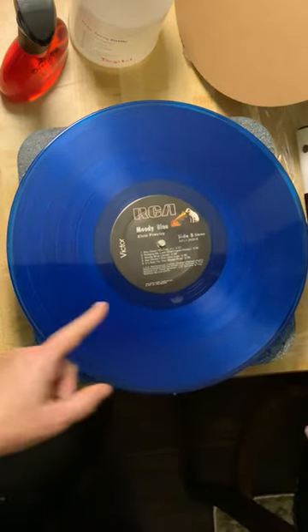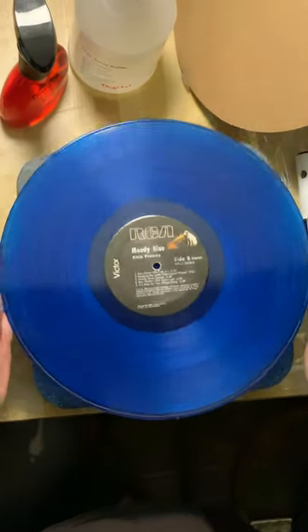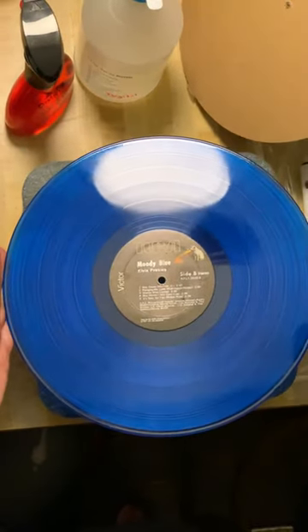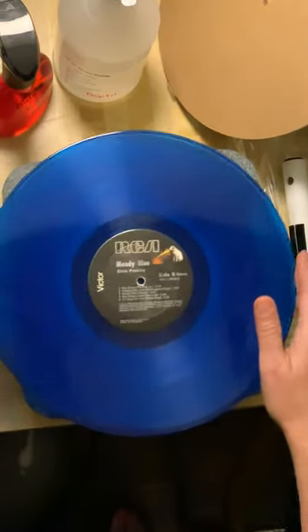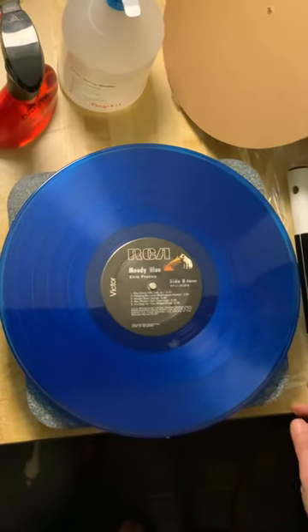I usually let it go about twice one way and twice the other. As you can see, there's a little bit of moisture left in the middle which you can dab with a cloth, but it comes out pretty dry and the suction is great. This is a great way to clean your records and protect your stylus from damage — highly recommend.